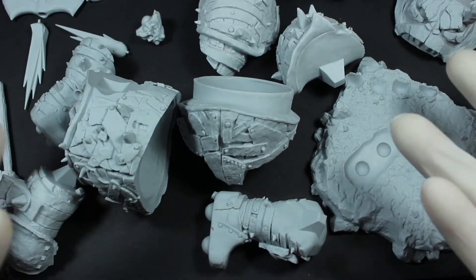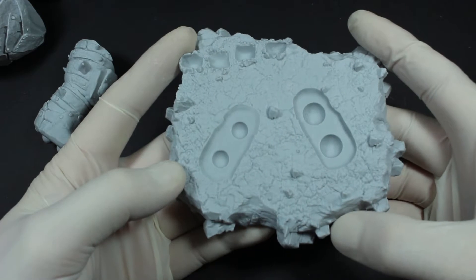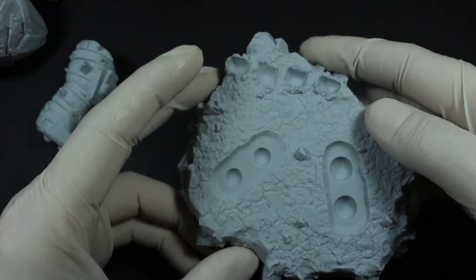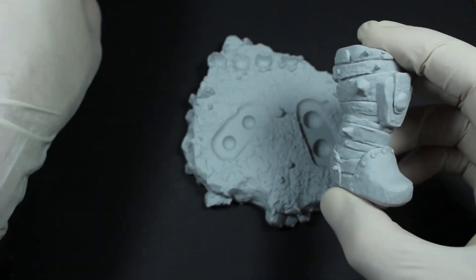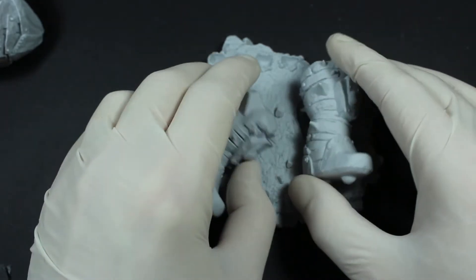Welcome to another video. This massive pile of resin is the Goblin Humongous. As you can remember from the film, when the door closes and the big machine, the big goblin mech strides forward, that's him.